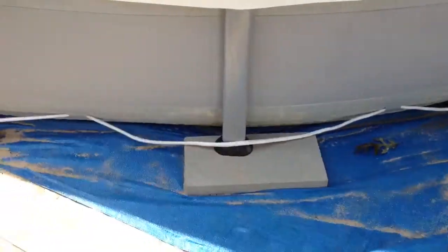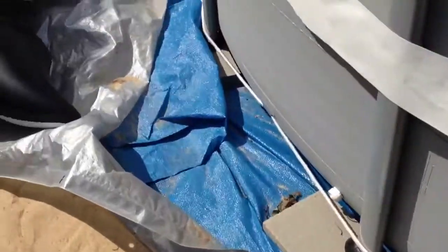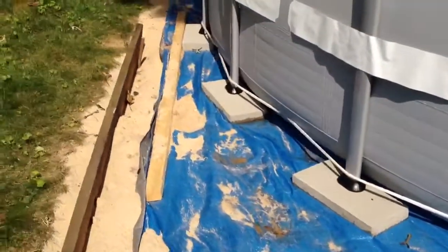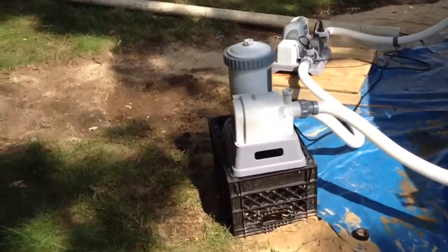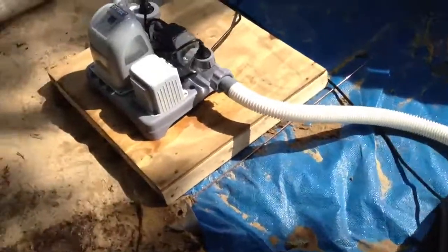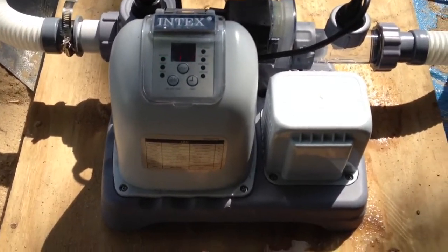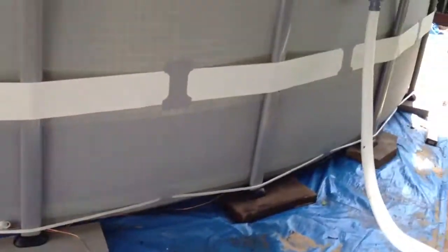Under each leg I place a flat yard brick. Here are the pumps — this being the pump that comes with the pool, and this little bad boy that I bought separately, which is the Intex saltwater system model 54601eg, 2,600 gallons per hour. You can see the setup.